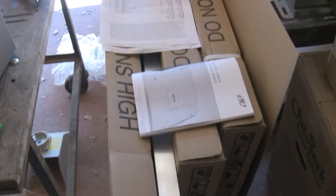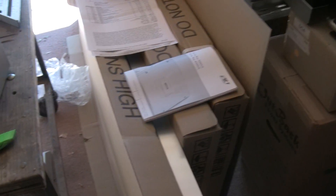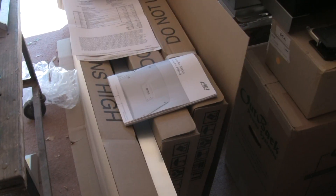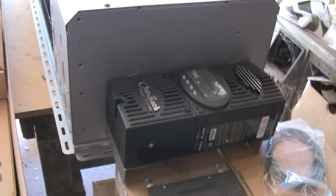We have a few extra panels — 5 Kyocera KC 130 TMs, 12 volt nominal panels — and I'm going to run these 5 in series straight into the FlexMax 60 charge controller.